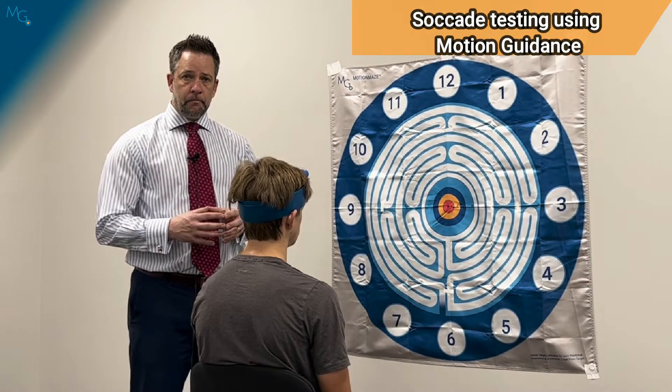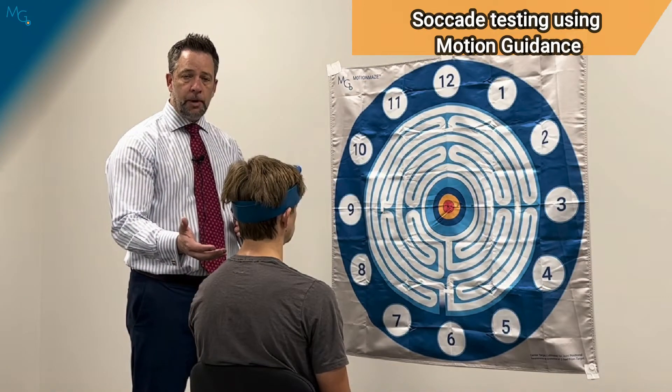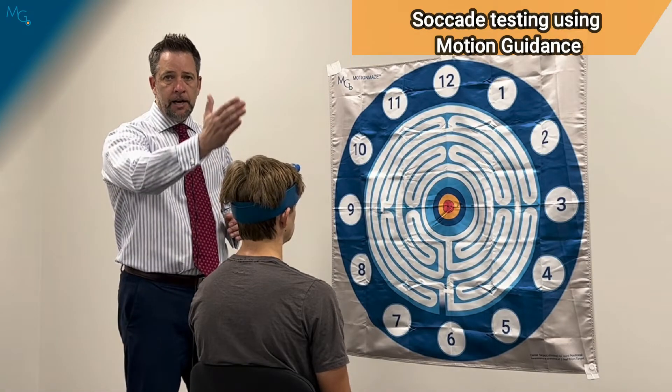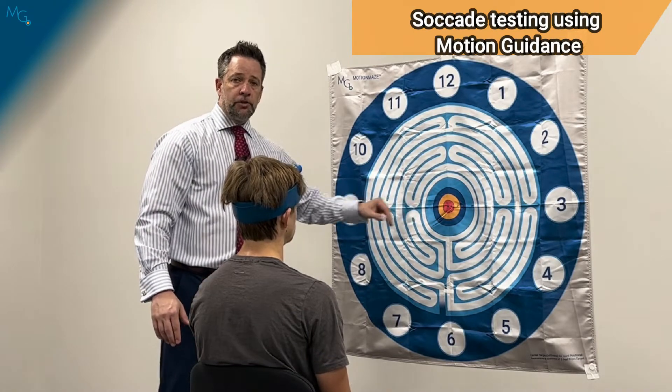Let's go over the setup. Your patient is going to be positioned three feet from the flag in a nice, comfortable, upright posture. The three feet is measured through the midline of the frontal plane of the head, and they are going to be looking at the bullseye of the target.